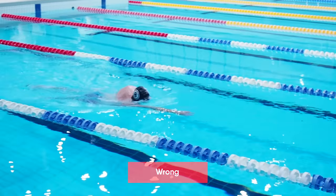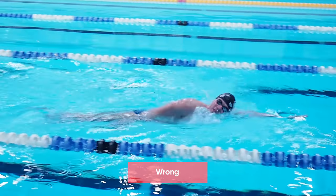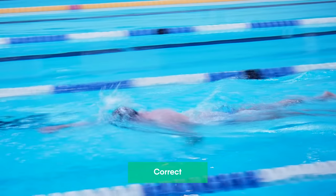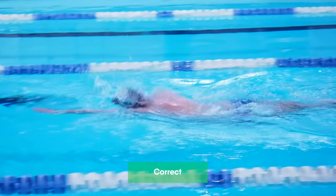The wrong head position can ruin your whole swimming technique and make your freestyle swimming much more difficult. So always remember to turn your head only to the side but not raise your head from the water.